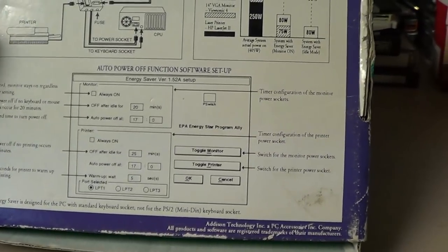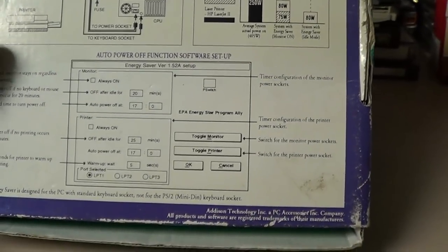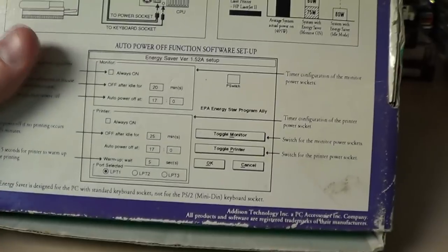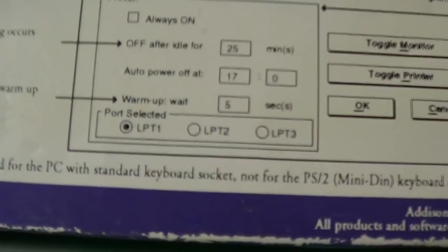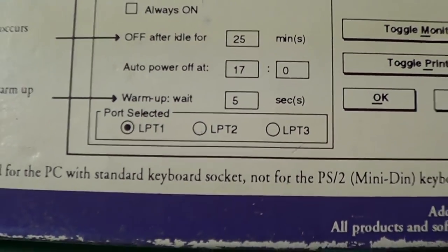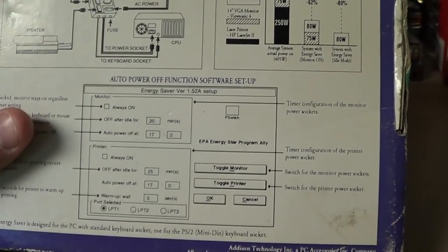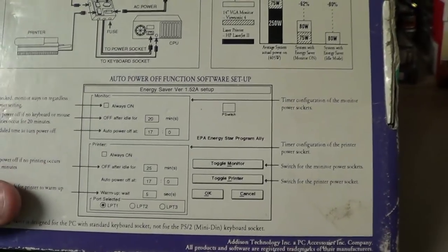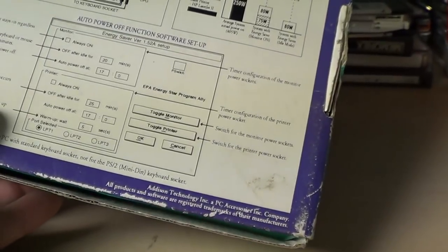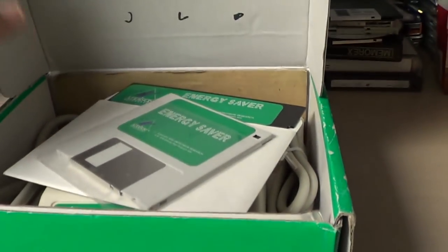Although I think that functionality is actually more resident within the computer's BIOS and the 8042 keyboard controller or equivalent circuitry on the motherboard. Rather interestingly, I noticed that the software needs to know which port your printer is actually attached to. I'm not sure why — unless it installs a terminate-and-stay-resident program within the computer's operating memory and watches for print jobs to come in, so that it knows when to power up the printer. That's probably why it has to be that way. But let's go ahead and take a look inside and see what we get.